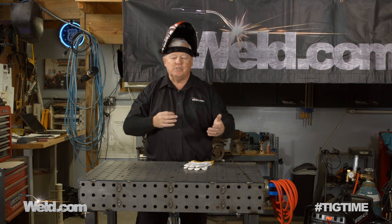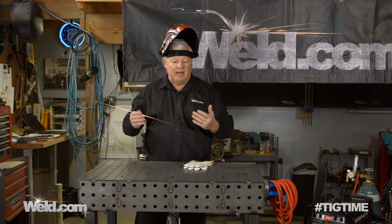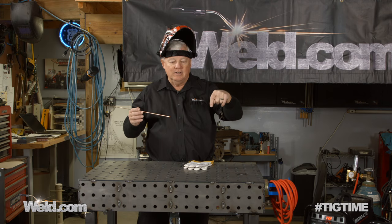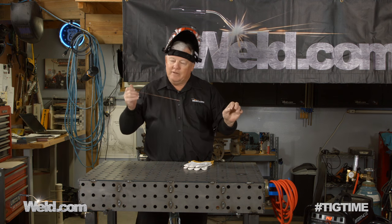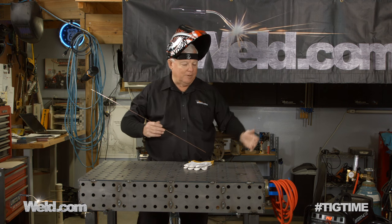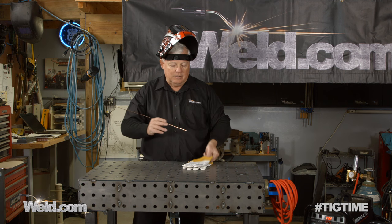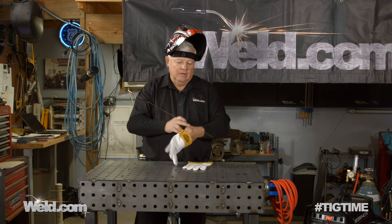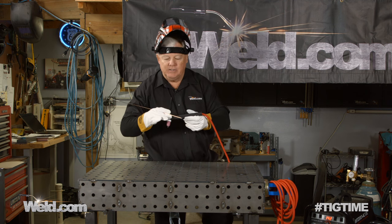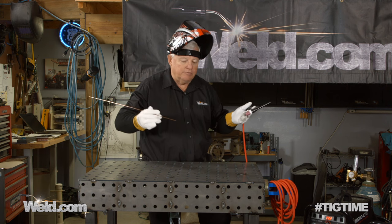I've set this up to TIG weld these slots. I've taken a filler material — this is like 093 filler material — and it does a really good job. You can see one I've done here; it'll leave it a little dished out and that's okay because all you're doing is connecting with the tab underneath. I'm using my CK17F, a flex head torch, and I'm going to be welding this at about 140 amps.